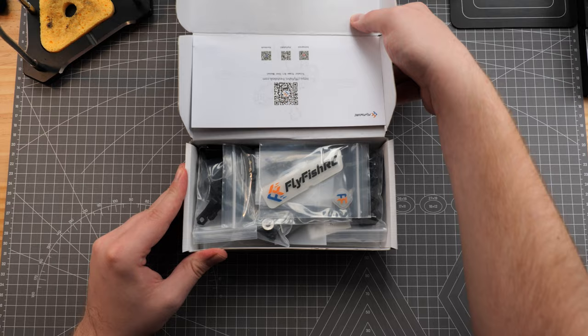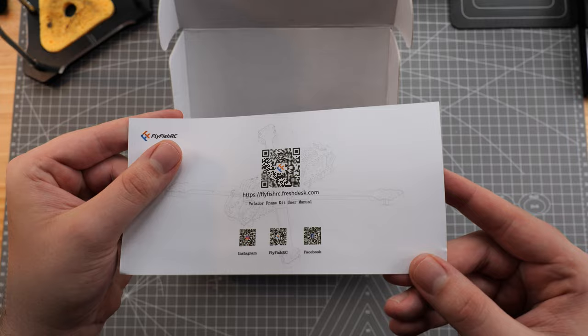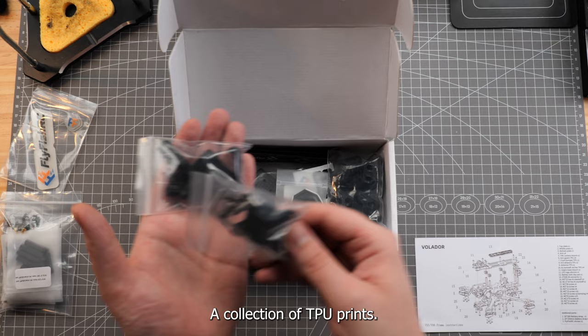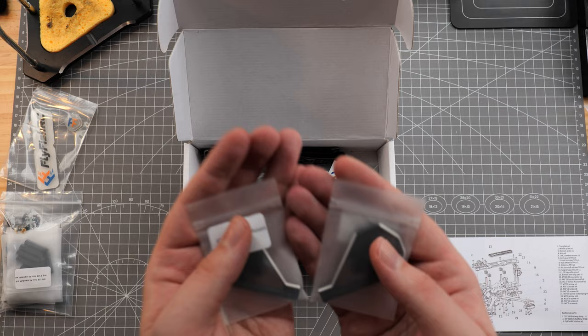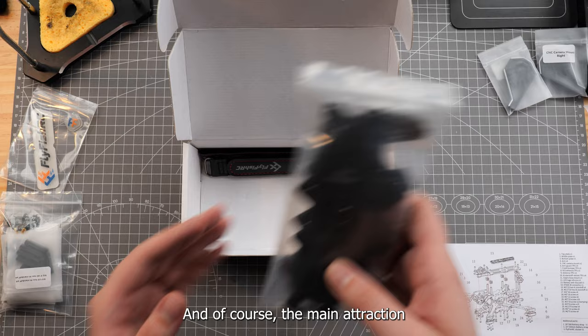We have our build guide with a QR code on the back for a more detailed tutorial on how to put this frame together. A battery pad and silicon logo, a bag of screws and standoffs, a collection of TPU prints, our CNC camera mounts, some Flyfish stickers, and of course the main attraction, the frame parts.